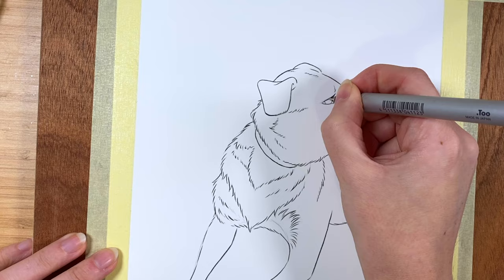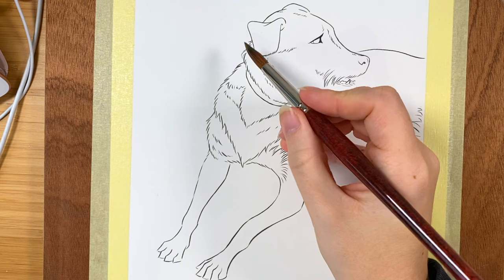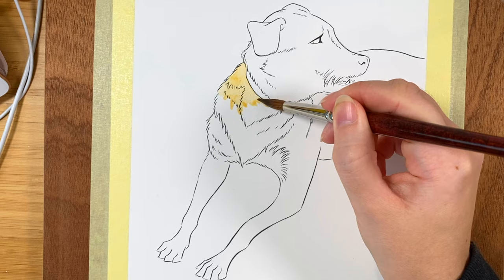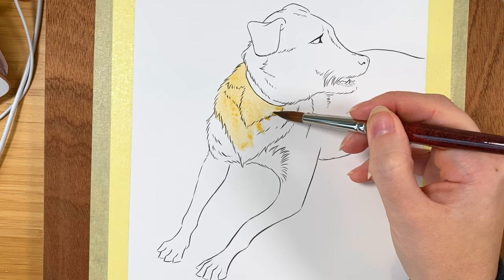After we've put down all the lines we can erase all the pencil marks that may be visible underneath and we can get started with painting. Generally speaking I go from big brushes to smaller brushes as I move along with the painting. The big brushes are better to cover a larger area of the paper with a uniform color, while smaller brushes are better to add details, as you'll see later on.